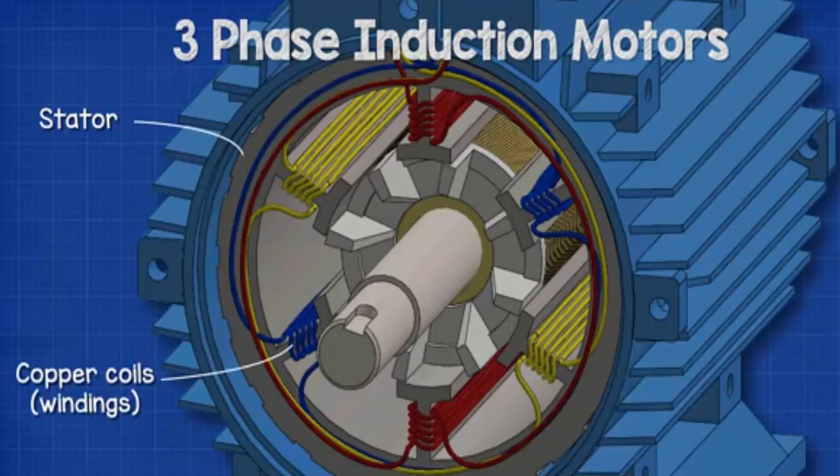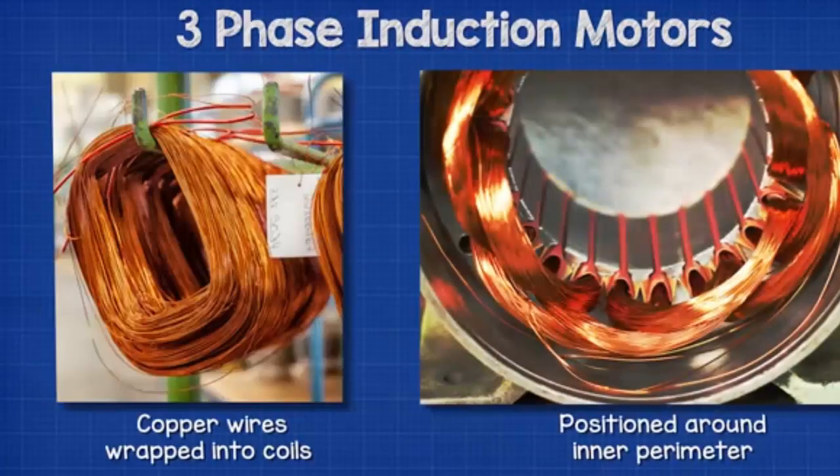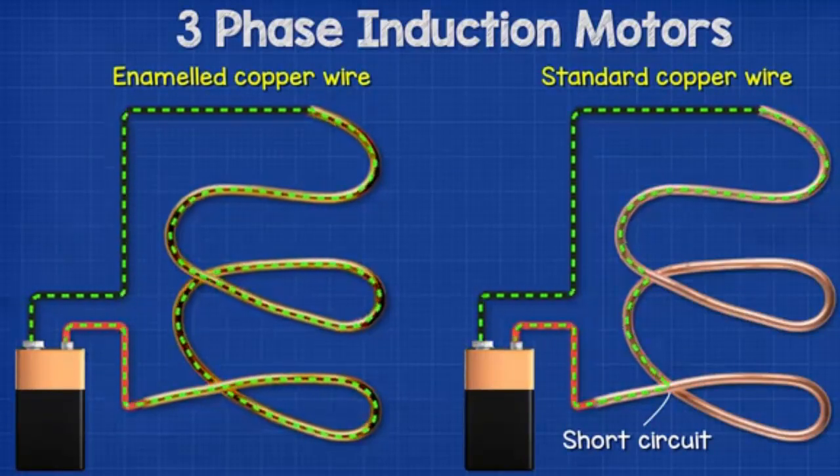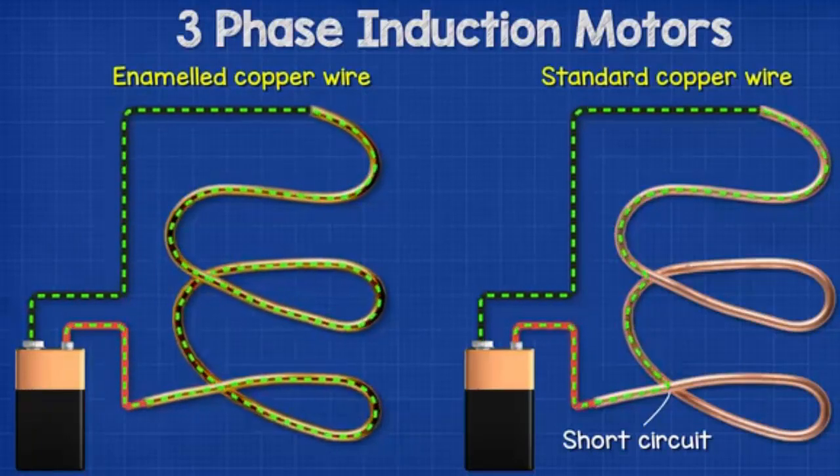The stator consists of a number of copper wires which are wrapped into coils between slots positioned around the inner perimeter. The copper wires are coated with a special enamel which electrically insulates the wires from each other, meaning electricity has to flow through the entire coil — otherwise it would take the shortest path possible. We'll see why that's important a little later.